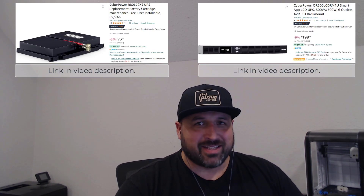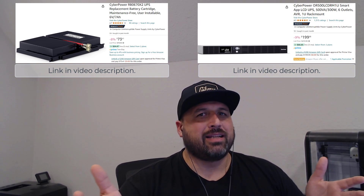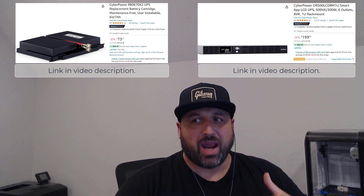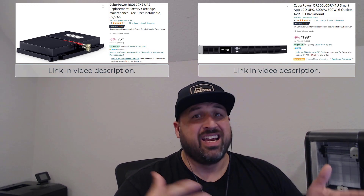So I went on to Amazon.com and found this replacement battery. A brand new CyberPower is about $200; this battery replacement is about $73. I got seven years out of the last one, so I felt it was worth a gamble to replace the battery and keep the unit, because I've had zero problems with this unit.